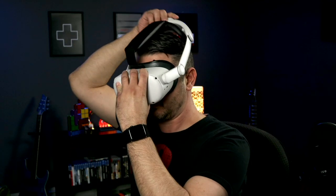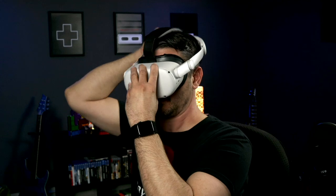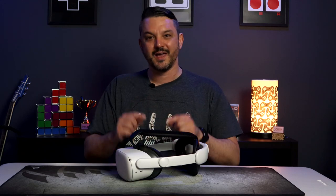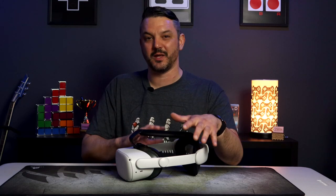At first I honestly thought it was going to be some gimmick they added just to make some arbitrary claim as to why it's better than the Meta Elite Strap. But I was pleasantly surprised by how well it actually works. I was so surprised that I would honestly call for Meta to update their own design and add this hinge to any future Quest devices. This is a game changer in my opinion.